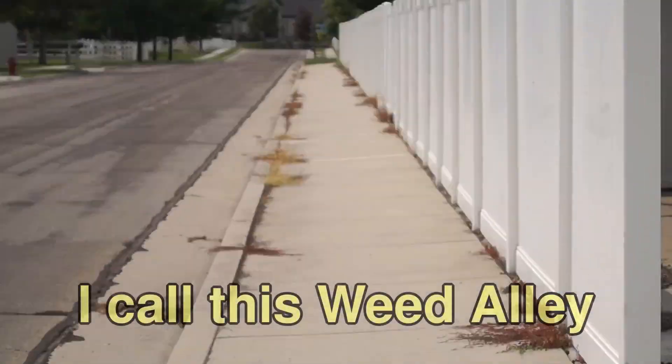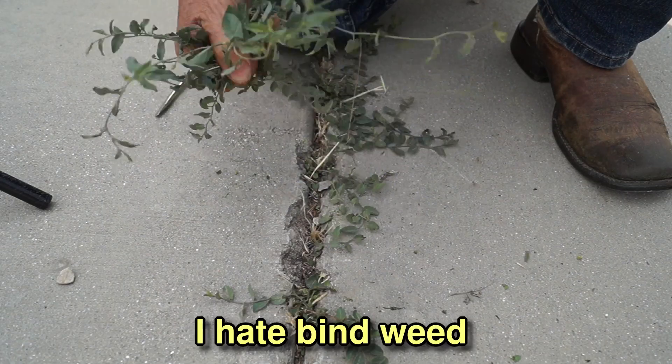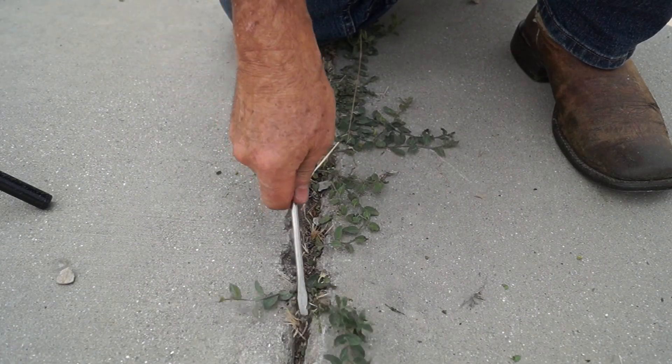I have a lot of sidewalks and driveway on my property and have a huge problem with weeds growing in the cracks and joints. Getting them out of the cracks is near impossible and they seem to grow back two weeks later.